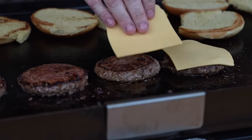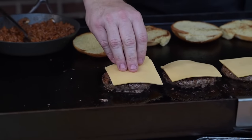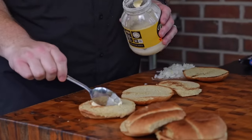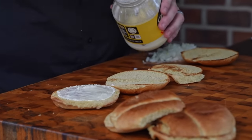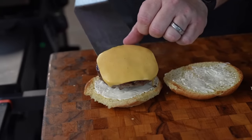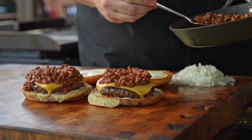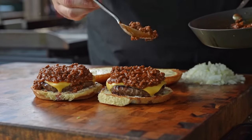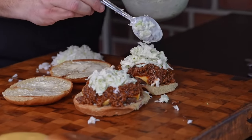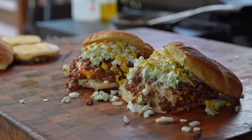Once our burgers are right at done, we're going to come in and put some American cheese down — use whatever cheese you like, but American cheese is the best. We're going to get our buns ready, put our mayonnaise down — again, state law. Let's get our burgers on here. Now comes the good part — we're going to come in with our chili, don't be shy. This is kind of like a sloppy joe and a burger all in one, but better. We'll come in with our slaw right on top. Last but not least, some yellow mustard. Boy, that is a burger if I ever seen one.